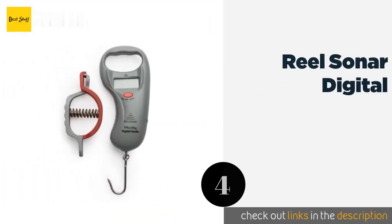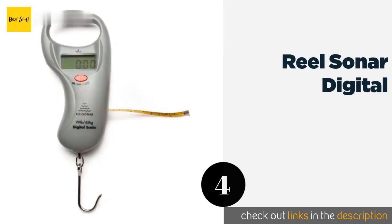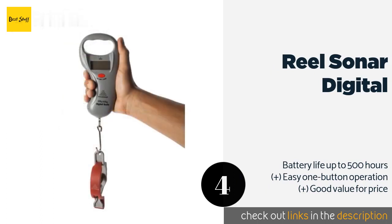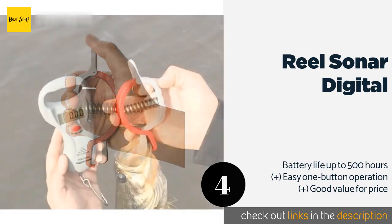The next product is the Real Sonar Digital. The Real Sonar Digital has a comfortable grip that can minimize hand strain even if you have a bumper day out on the water. It is equipped with a handy fish lip grabber that lets you avoid getting your fingers dirty or bitten. The price is around $20.